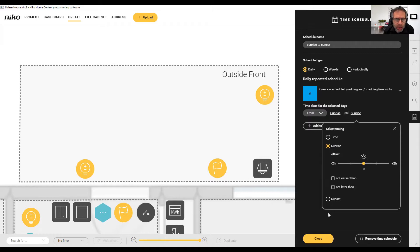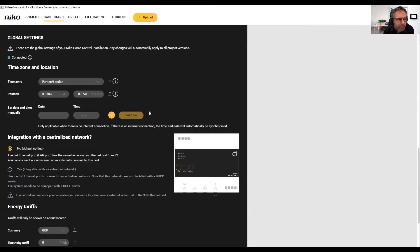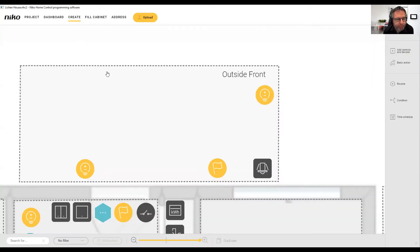How does it know it's sunrise and sunset? Well, if we go over to the dashboard and look at the global settings, we have geographic coordinates for the actual installation. So the installation does know when the official sunrise and sunset times are, and that will of course adjust throughout the year.